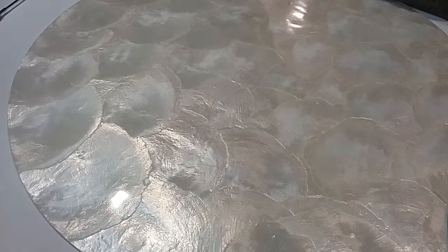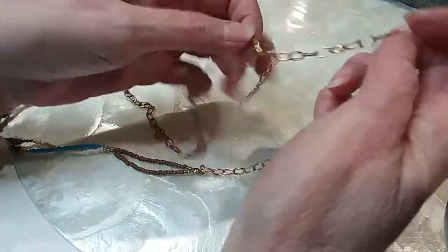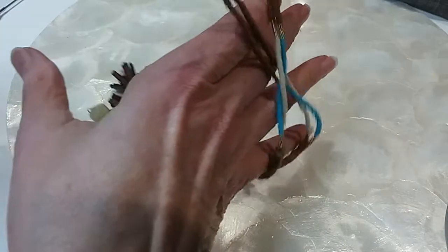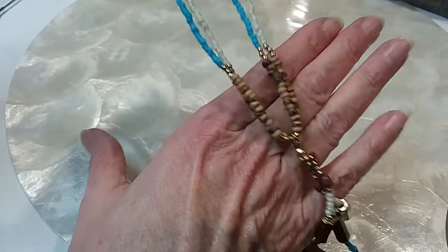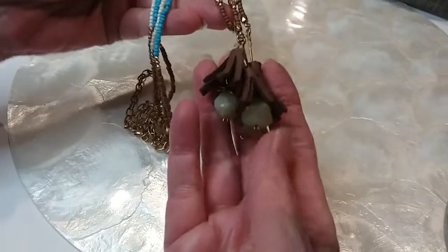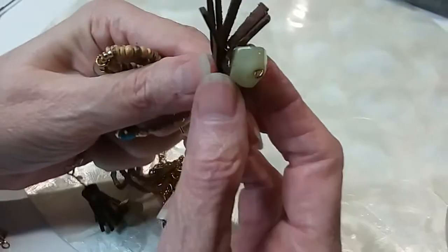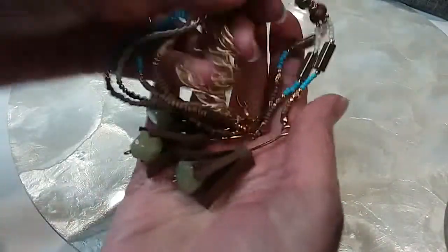The next necklace has a lobster claw clasp and extender. A gold-tone rollo chain leads into little seed beads in brown, cream/white, and blue, then comes down to a tassel with little tassels attached with little stones — I believe agates — creamy colored. This little necklace is five dollars — very cute.